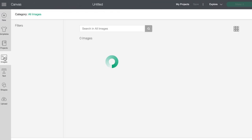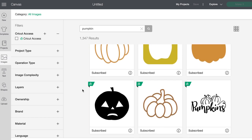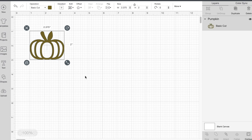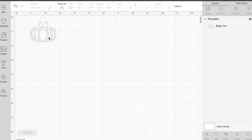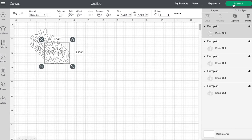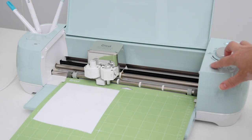I used my Cricut Explore Air 2 to make the decals, which was super easy. In Design Space, I just searched in images for pumpkins and there were a ton of great options, especially if you have an Access subscription, but I settled on one that looked perfect. Once I'd added the image, I changed the color to white just to see what it would look like, then sized it down to a little over an inch and a half, which fits well on the glass. Then I right-clicked and duplicated the image a few times so I could cut multiples at once. Now we're ready to make it — I'm using my Cricut Explore Air 2, and as you can see, it could fit a ton of these on the mat, so I could make a lot of glasses if I wanted to.